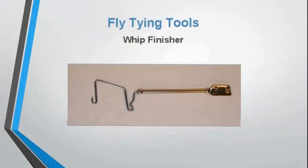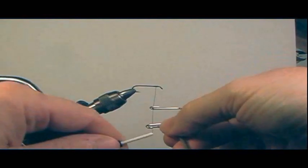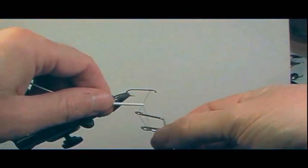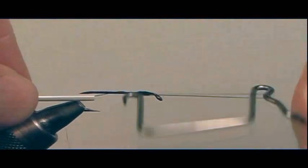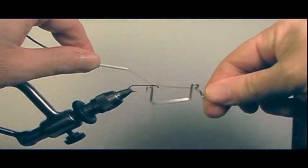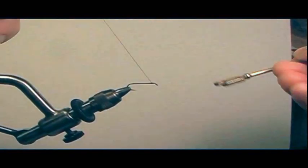Another tool to tie off the fly and finish the knot at the head is called a whip finish tool. Start off on a bare shank hook and follow the video as closely as possible, keeping practicing this. It puts a really good secure knot anywhere on the fly.